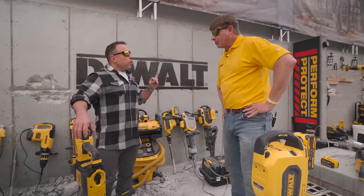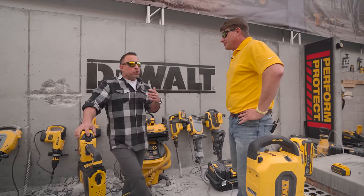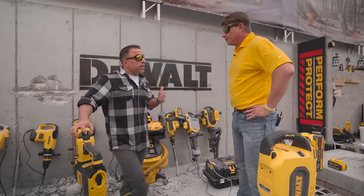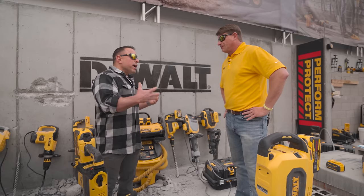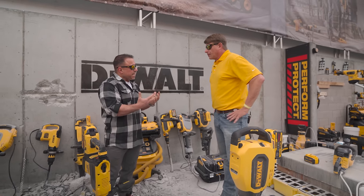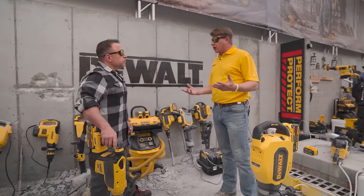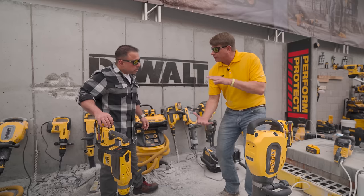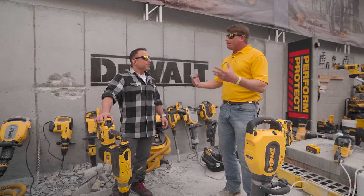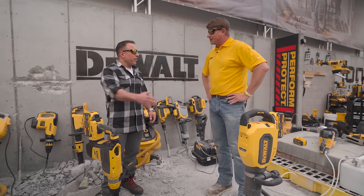We always thought of DeWalt as our saw company. But when we started using the rotary hammers, it was a shock how well they're made, how quickly they work, and how little vibration there is — it's thoughtfulness toward the user: safety, the fatigue element. They're just well-built tools. Part of that is performance, but part of that is ergonomics. You've got to have a good user experience. That is awesome.